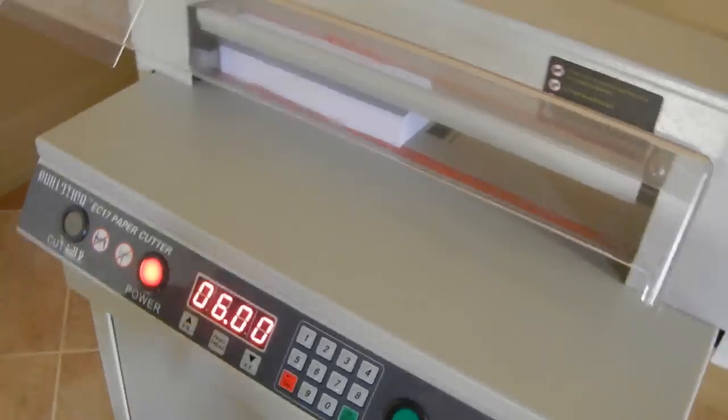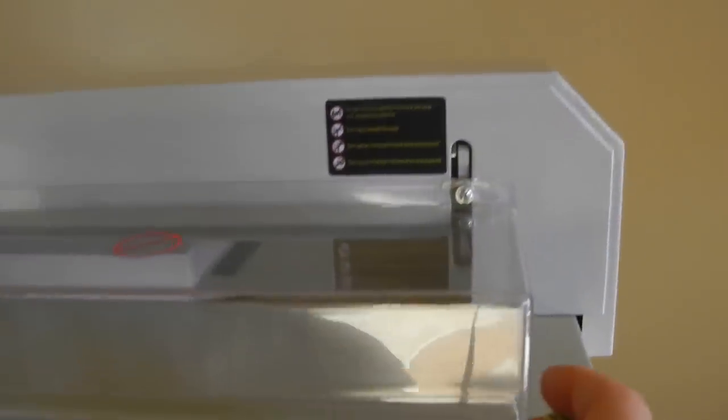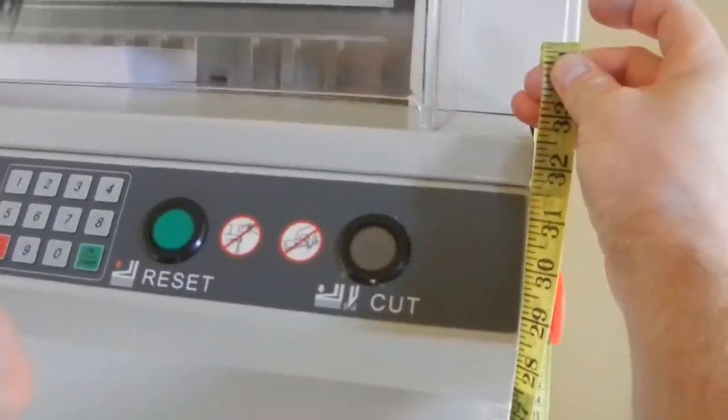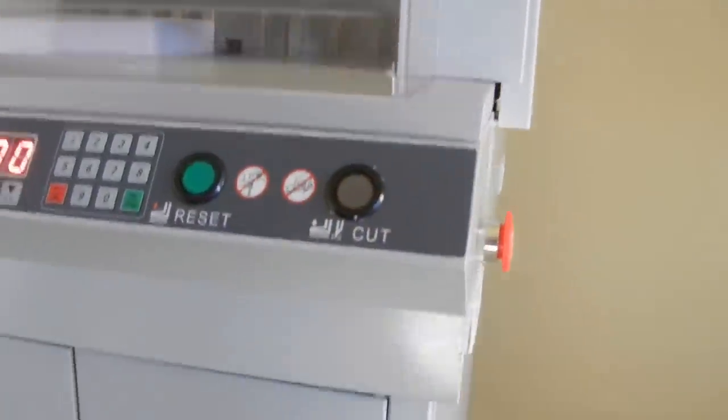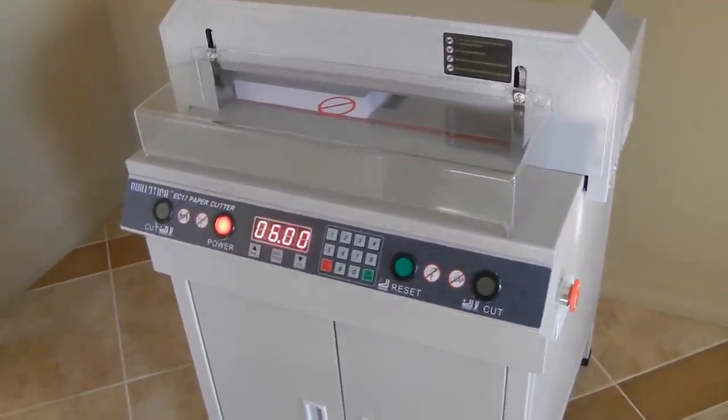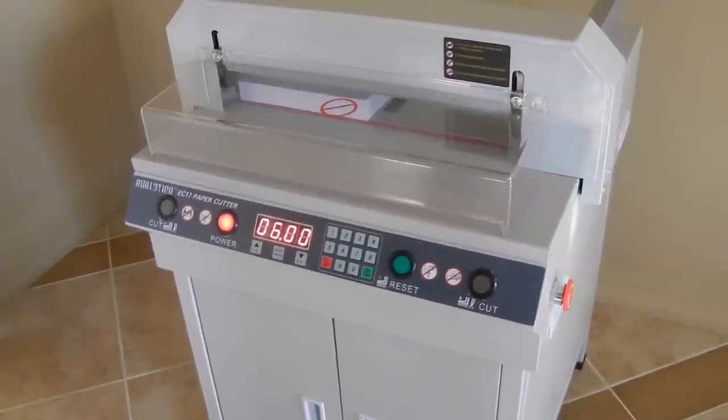Another thing to note is the cut height of this stand — when it's on its stand, the table height is going to be about 32.5 inches, just slightly over. I think that's about it — I hope this video has been helpful.